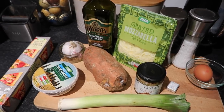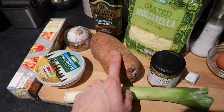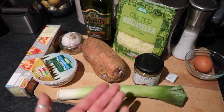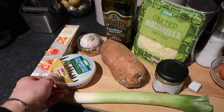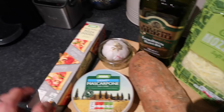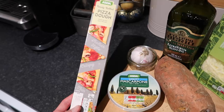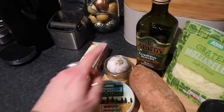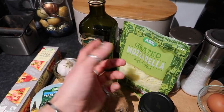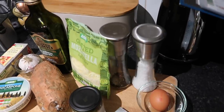Here are all the ingredients you'll need — I'll leave the recipe linked below. The filling is going to be a leek and a sweet potato. You can add meat if you like — chicken, parma ham, prosciutto, chorizo — but we're doing the veggie version. You'll also need some mascarpone (the light version), garlic, shop-bought pizza dough from Asda, olive oil, grated mozzarella, whole grain mustard, vegetable stock, and one egg to glaze, plus salt and pepper.